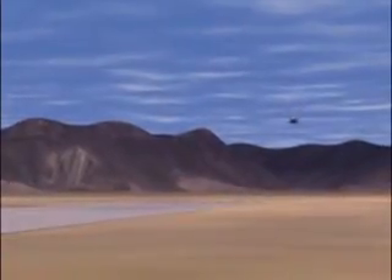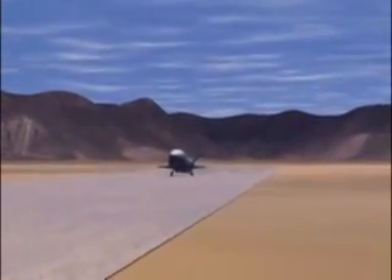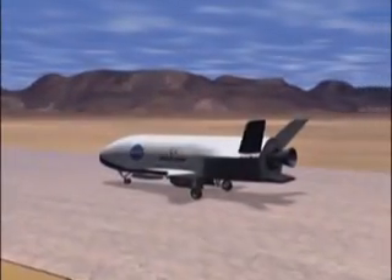The X-37 incorporates flapperons on the wing, a V-tail with all-moving rudder-vators, and a body flap for aerodynamic control for the autonomous landing.